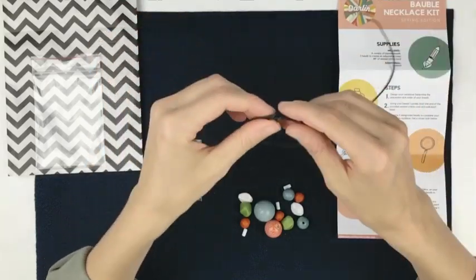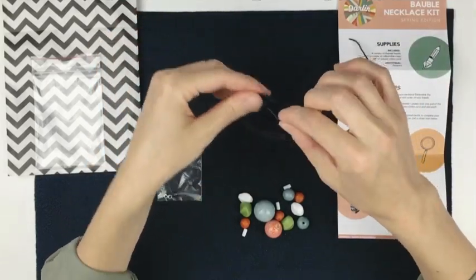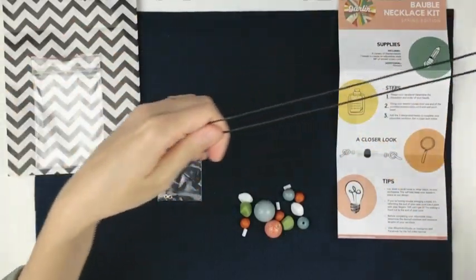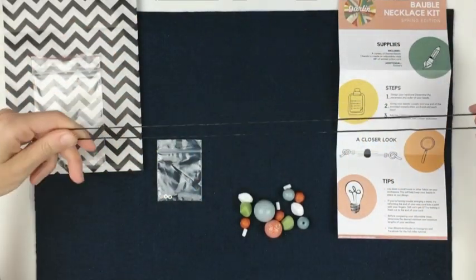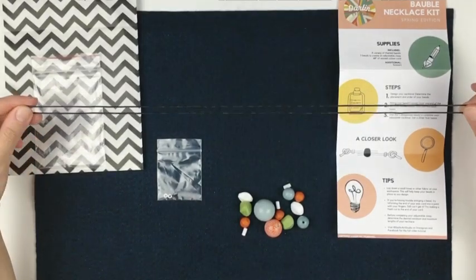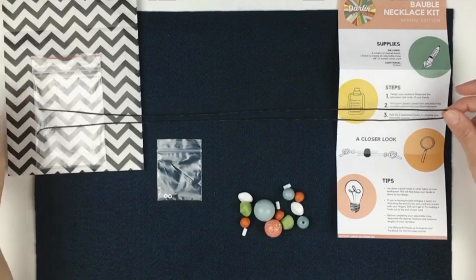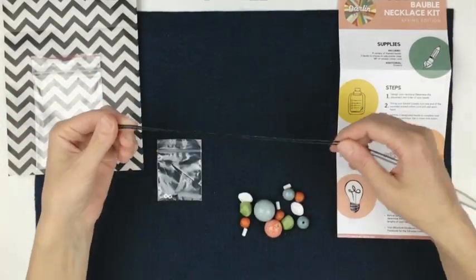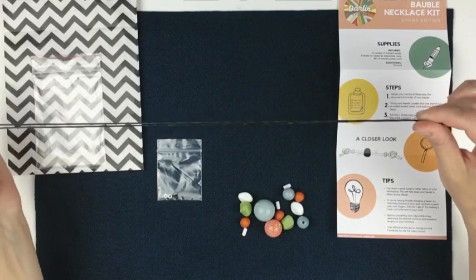And you'll have 48 inches of waxed cotton cord. 48 inches is going to be plenty of length to give you a nice long necklace if that's your preference, and you can always trim it if you'd like it shorter. I chose the waxed cotton cord because it is very sturdy and durable — the wax gives it a smooth texture and prevents it from fraying as well.